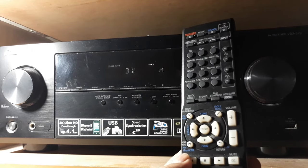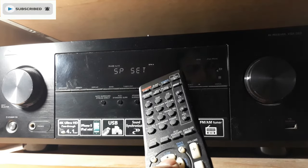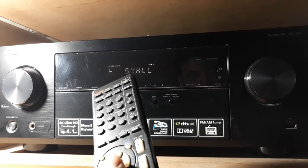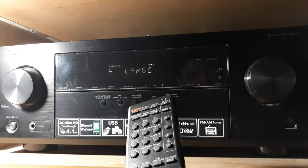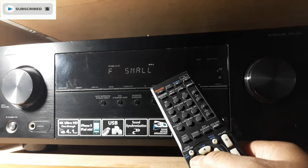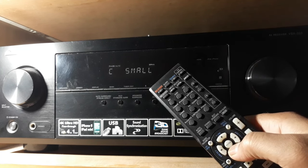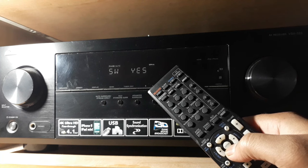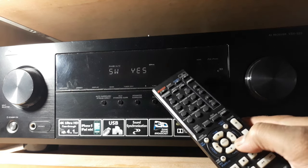Let's start with the speaker settings. This is the home menu — press this button, go to speaker setup, and press OK. Here you can see 'F small,' which means front small speaker. I have small speakers; if you have large ones you can select large by pressing the right arrow button. Then center small, surround small, and subwoofer — yes. That tells the receiver what kind of speakers I'm using.